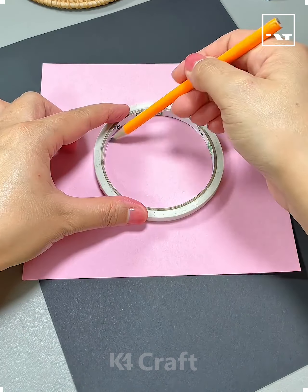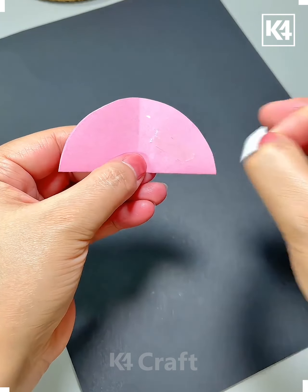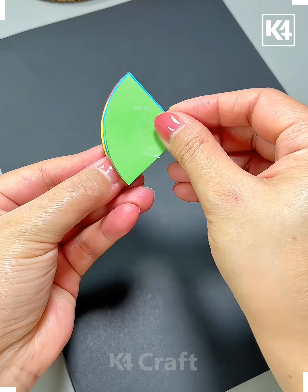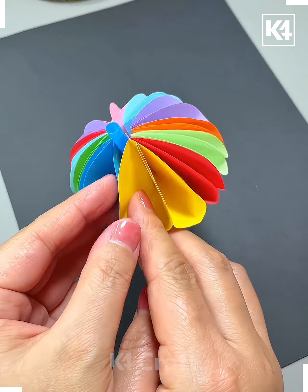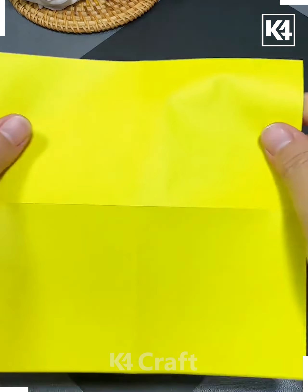Hello everyone, let's move further towards our another activity. First, you just have to trace down a circle and trim down this sheet of paper into a circular sheet. Now you just have to fold it, repeat this with different multiple colorful sheets of paper, and roll it down over a straw — it's going to represent an umbrella.